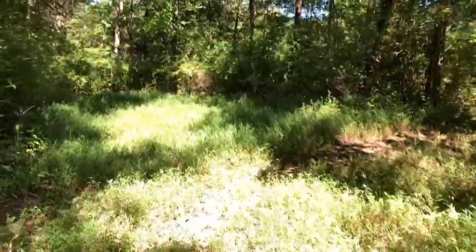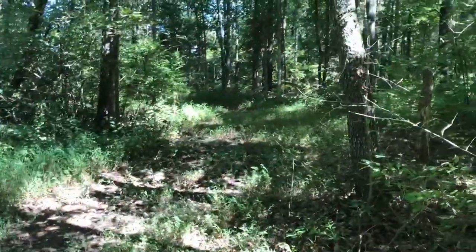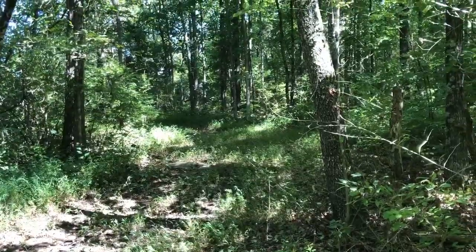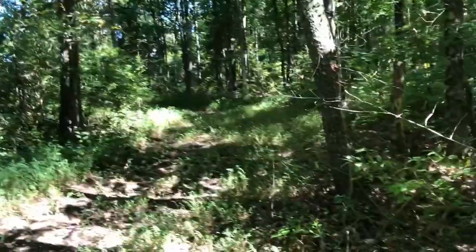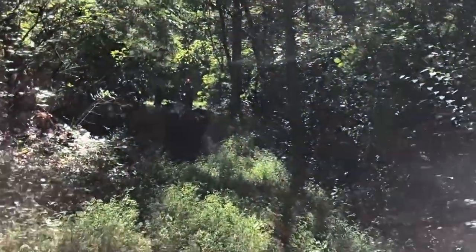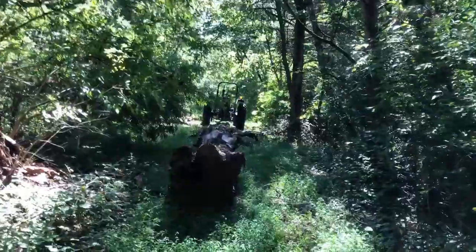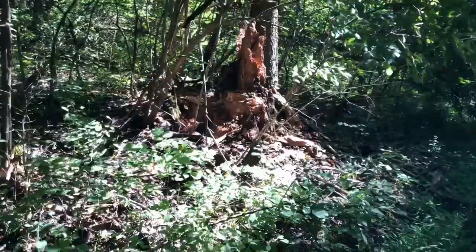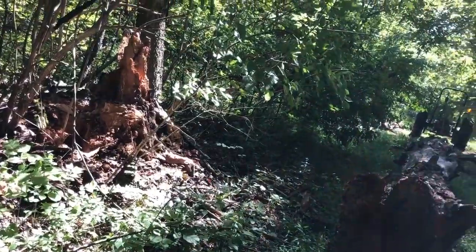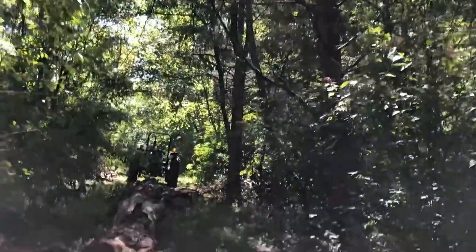The property goes on back here — I don't think I've ever shown you that part before. This tree couldn't have fell any better if I had to cut it down. I couldn't have cut it down to make it fall this way. It's up on this little hill — I guess these other trees guided it down.